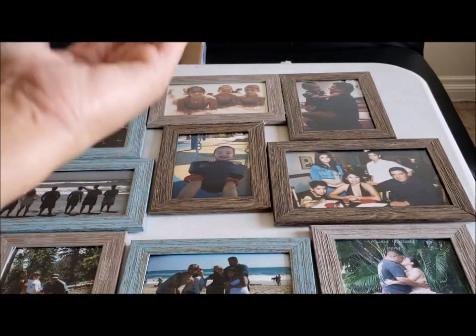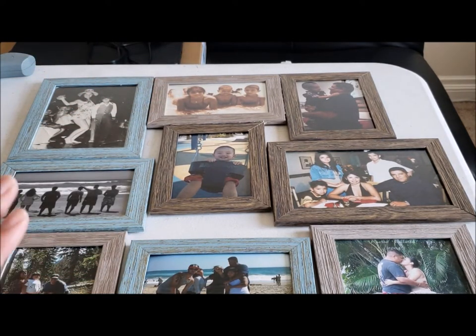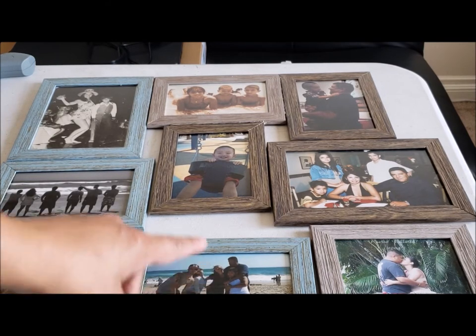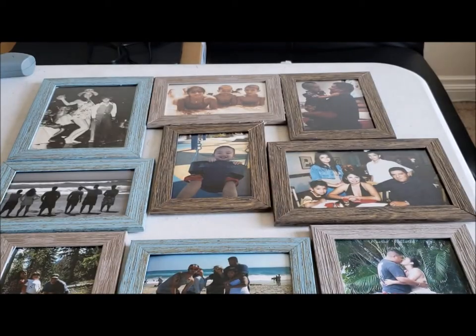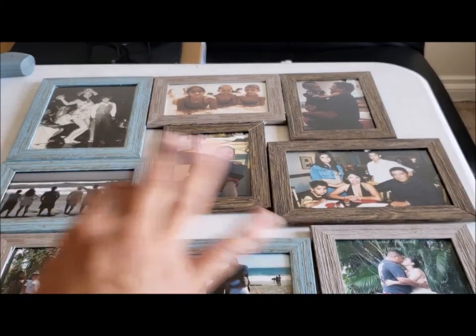So I was gluing them with the face down, but I decided it's better to glue them with your pictures side up so that way you can see where you want to place them, how you want to place them, and you can see if glue is starting to seep through the seams and touch it up as best as you can.